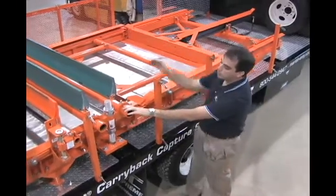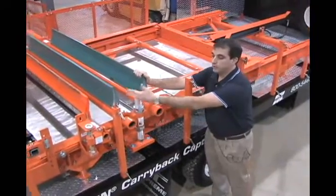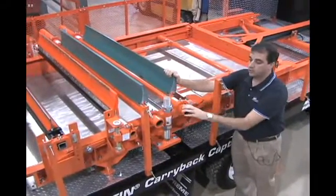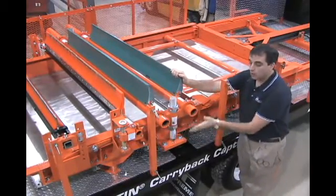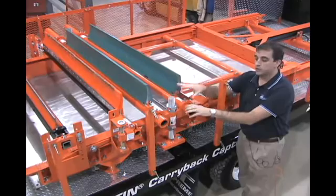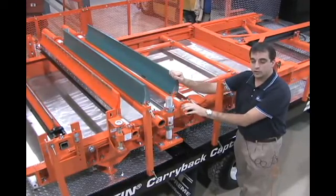To make it a complete system, we also offer a series of belt cleaners. You can see Martin Engineering secondary belt cleaners mounted to this unit. We have brackets that mount on the unit itself, or the cleaners can also be installed traditionally onto the stringer of the conveyor belt.